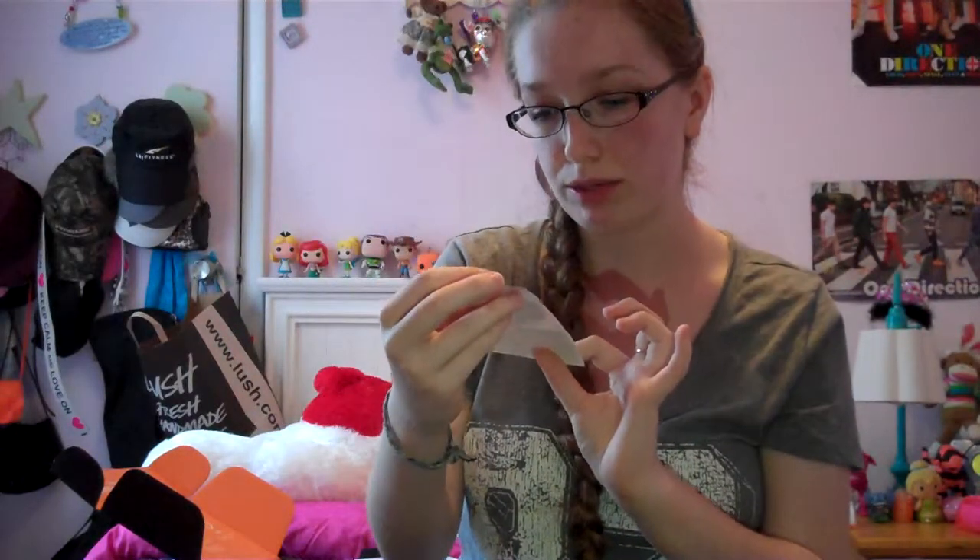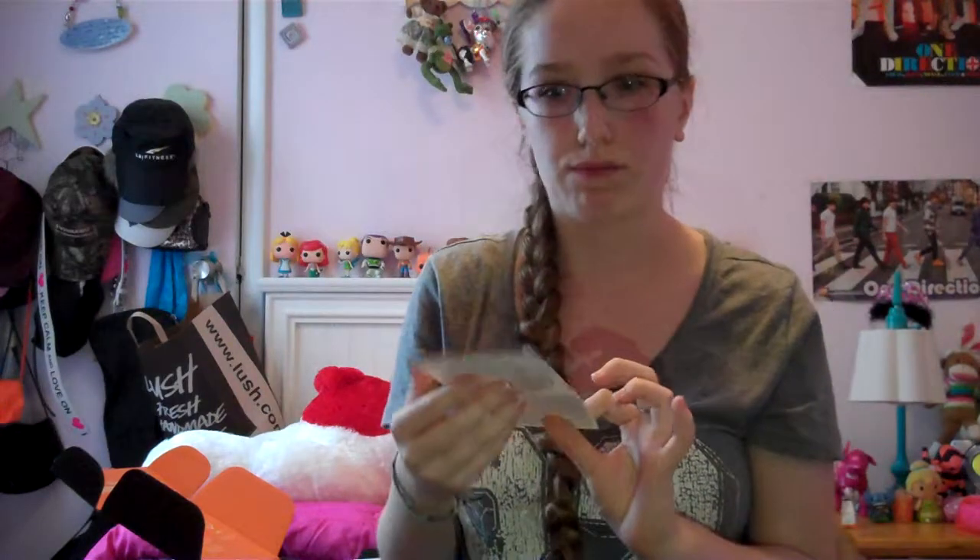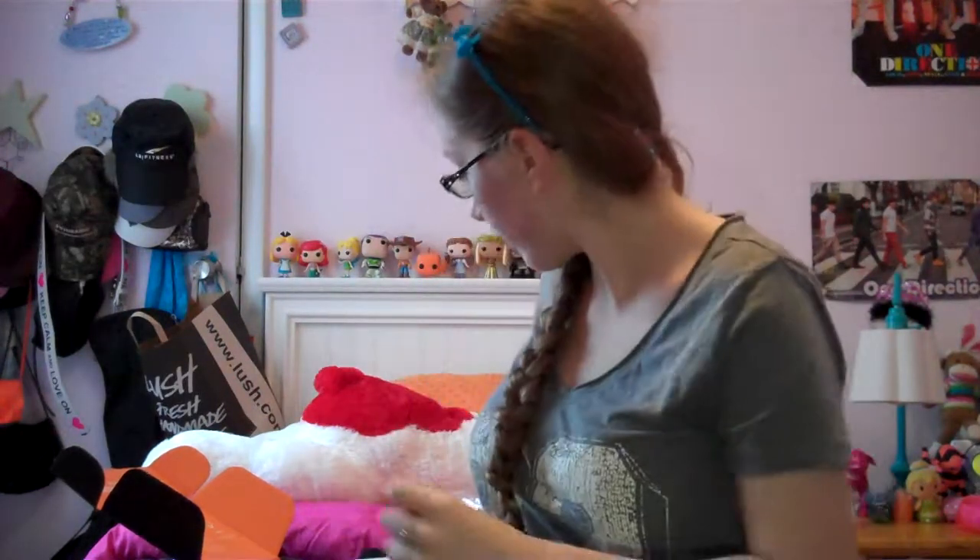Oh my gosh, what is this? Captain Sparklez sticker — that's another gaming YouTuber that I don't really watch. But it's really cool, see? Those are cool little stickers. I don't know where I'll put them because usually I like saving them. But that's cute, I like that.